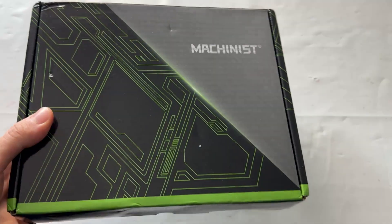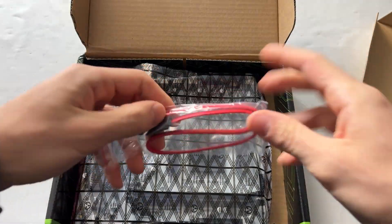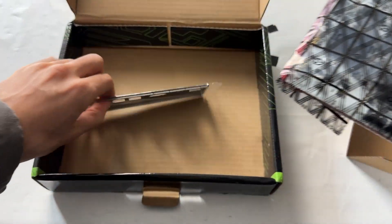Starting from the packaging, it's very basic — they only give you an IO shield and a SATA cable, nothing else. But for 40 bucks I can't really complain.